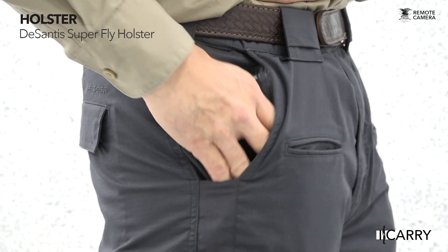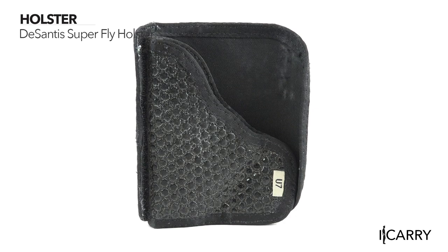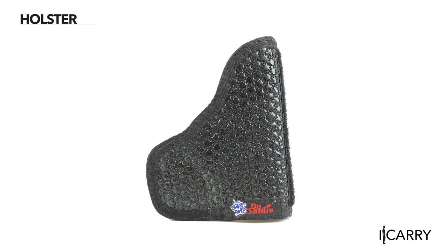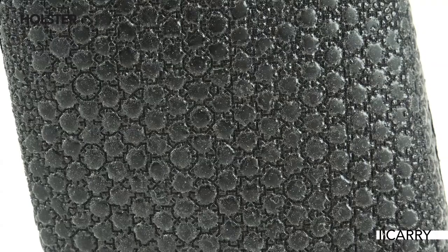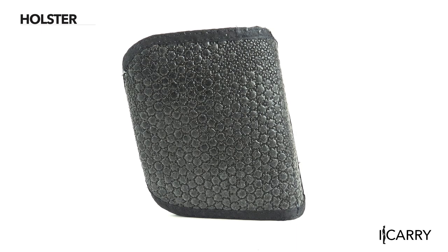The DeSantis Superfly Pocket Holster is designed with two critical functions in mind: keeping items out of the trigger guard when in the pocket, and keeping the holster in the pocket on the drawstroke. The Superfly accomplishes the first objective by not only covering the trigger guard completely, but also having a reversible, hook-and-loop attaching cover that blocks the trigger guard and breaks up the outline in your pocket. The second goal is achieved through the holster's rubberized fabric, which is designed to stick to the inside of the pocket, while a packed cloth interior fosters a rapid presentation.